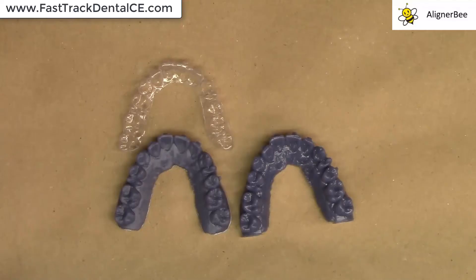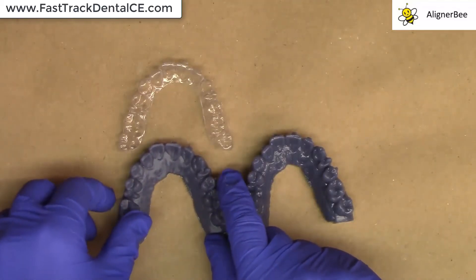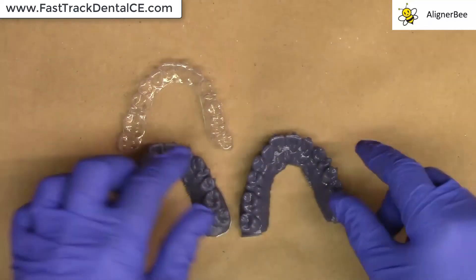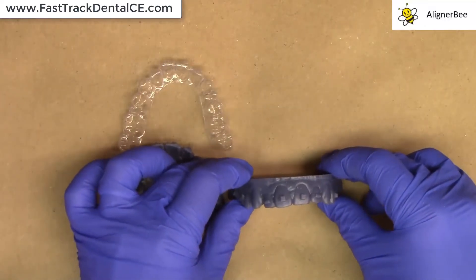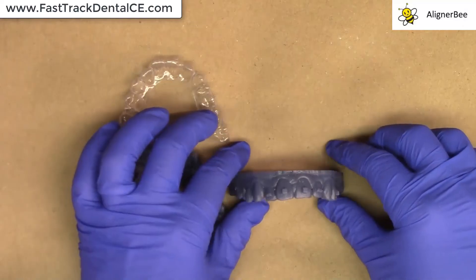ULAB has had a big update to the software, allowing us to now print either horizontally or vertically in print orientation on the 3DBuild platform. The model on the left is in the horizontal orientation, as I had printed all of his previous models, and the model on the right was printed in the new vertical orientation to help maximize the area on the build platform.